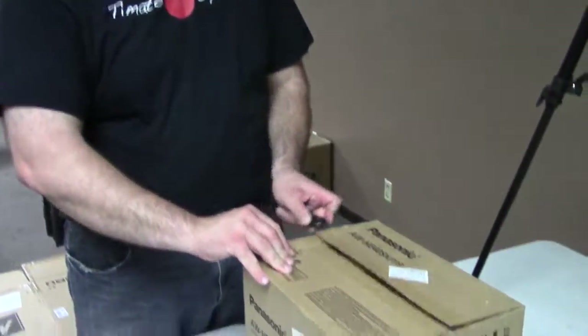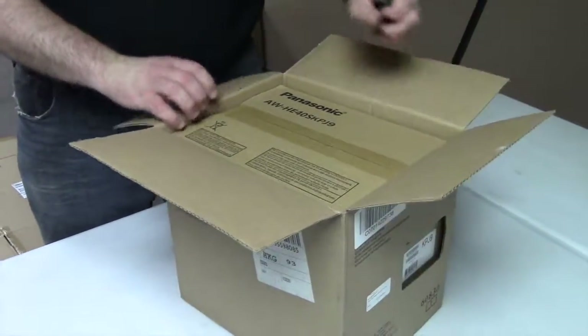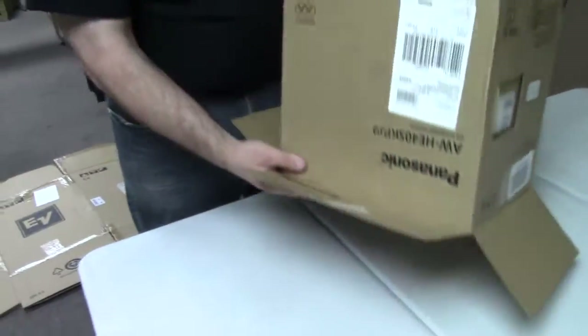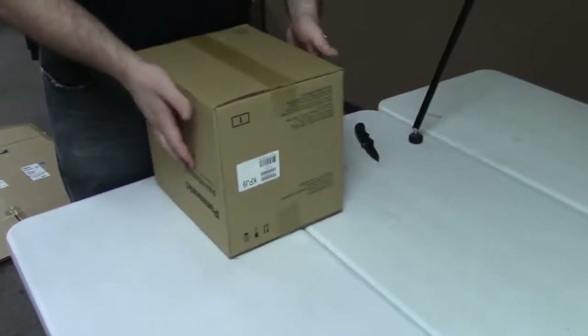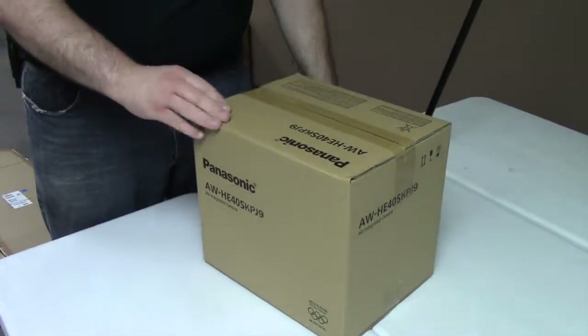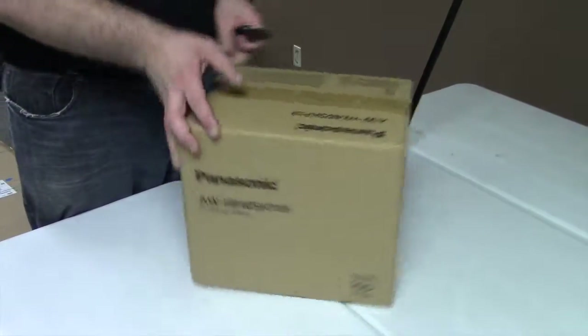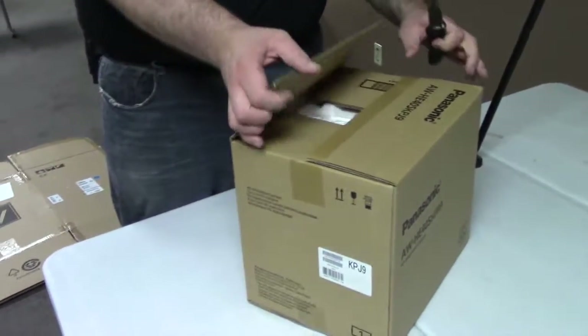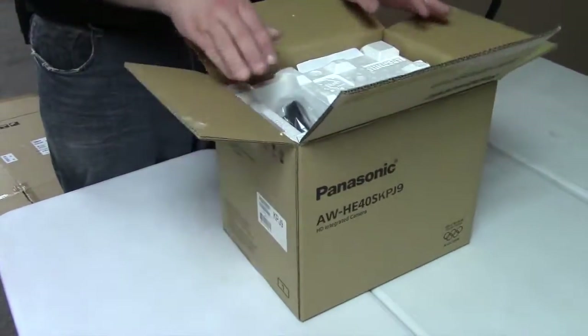So we're going to open it up before I get into too many of the features. I haven't opened this before, so this is going to be raw, unscripted, and unedited. We have two of these, and they are replacing two of their three Sony NX5s.